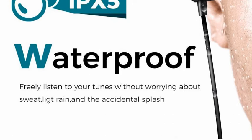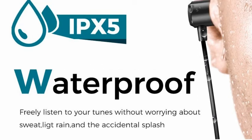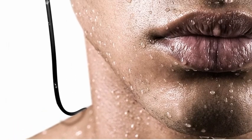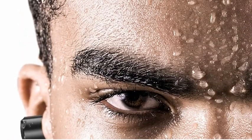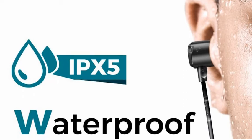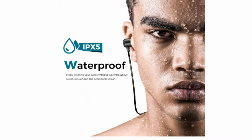Feel free to listen to your tunes without worrying about sweat. A lot of problems occur with headphones — light rain and accidental splashes. It goes up to IPX5 rating, so normal rain — nothing happens.